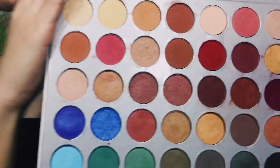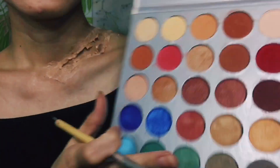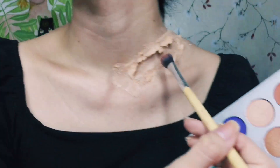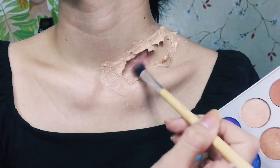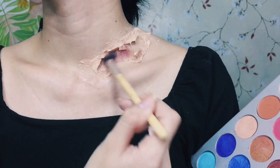I'll be using my Jaclyn Hill Morphe palette because it has a lot of color variety. I'll be using the maroon and a brown shade combined together to create a fake bruise effect inside the wound.